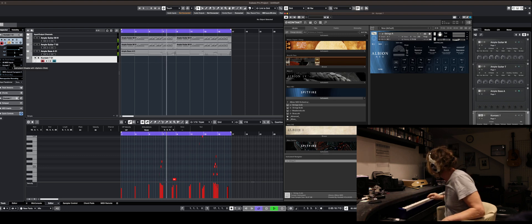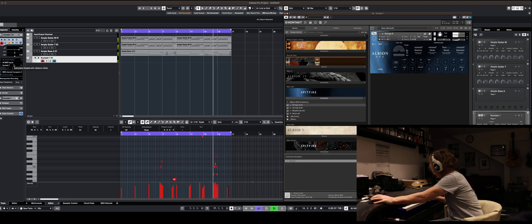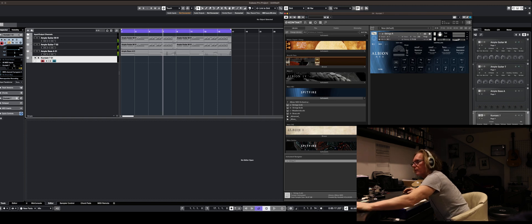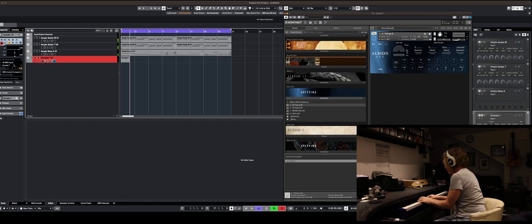I wouldn't normally do both at the same time but we're in a rush, aren't we? Let's go for it. Oh God, let's not go for it. This is the thing about doing it on the fly — I'm embarrassed. I'm not that good at keyboards.